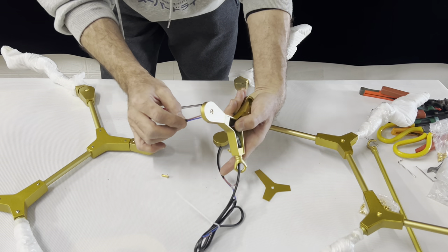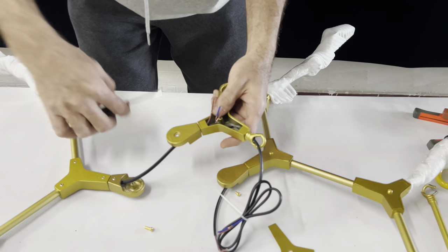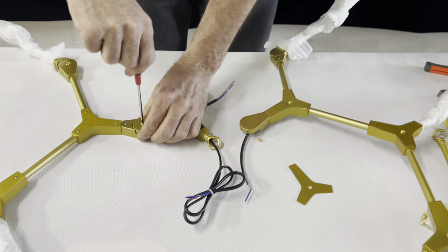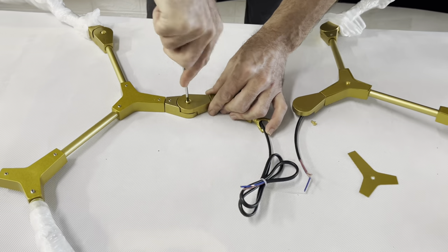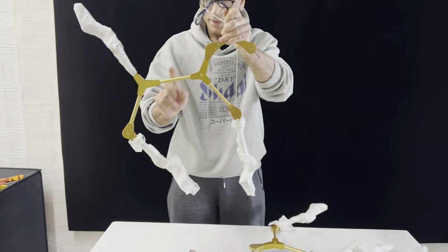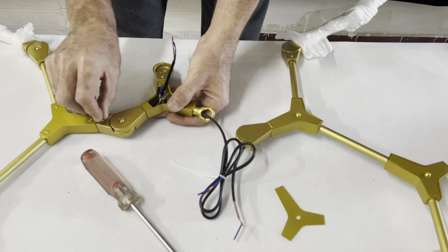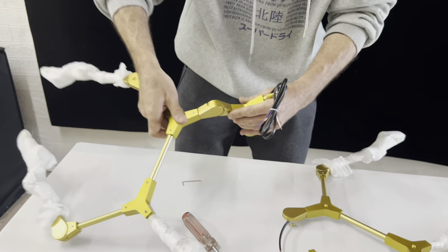We put the wire here, we put the wire here. Then we put the screw in the face plate. Now the face - we will fix it like this. If we need this position, first we make this screw, then we can turn it.